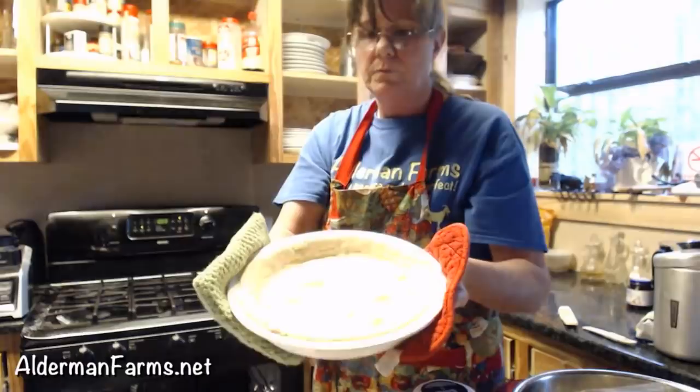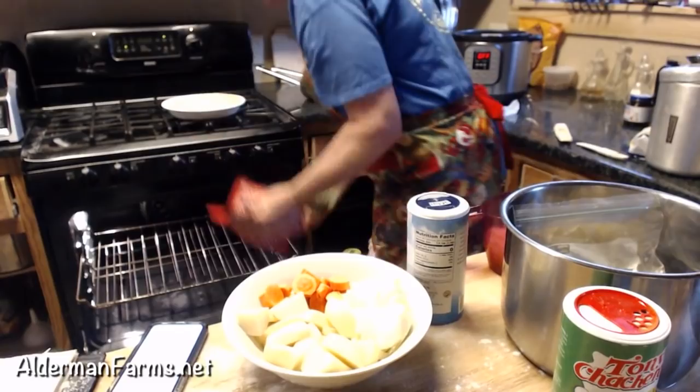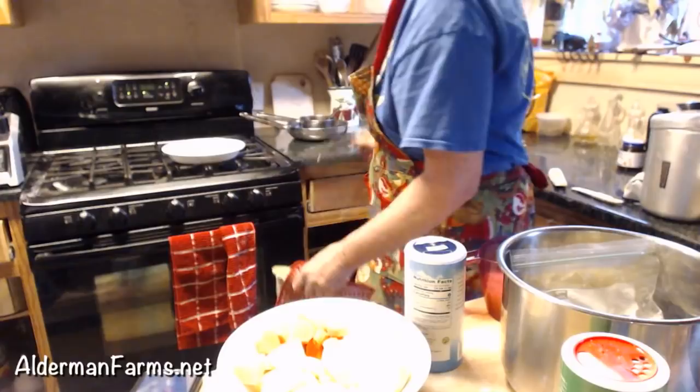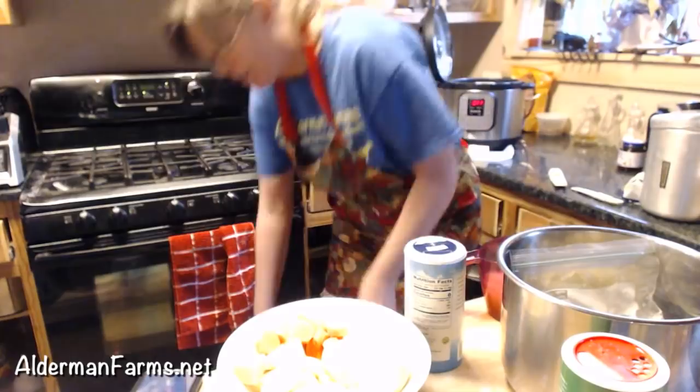Oh, look at that — the pie crust has a few bubbles in it, not many. I need another stick of butter out. I'm going to put it on a cooling rack. That has to be completely cooled. Now for the squash bisque — it's very, very simple. It was simple on the stovetop but not near this fast.